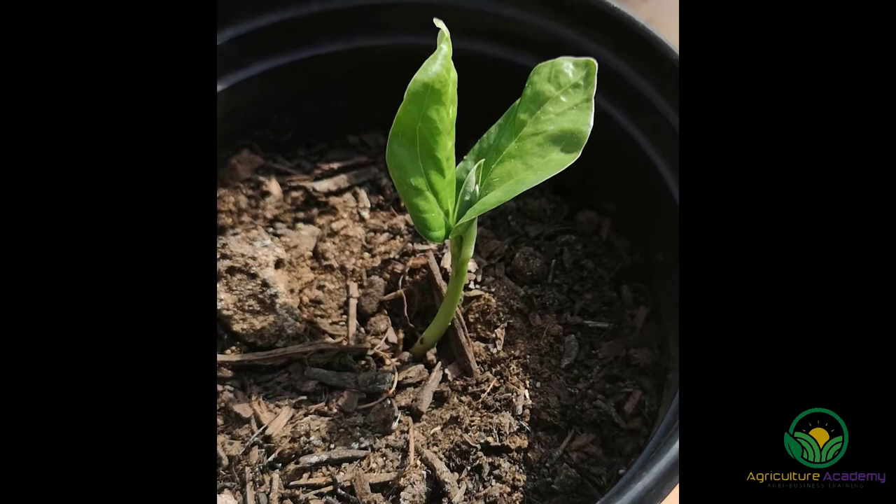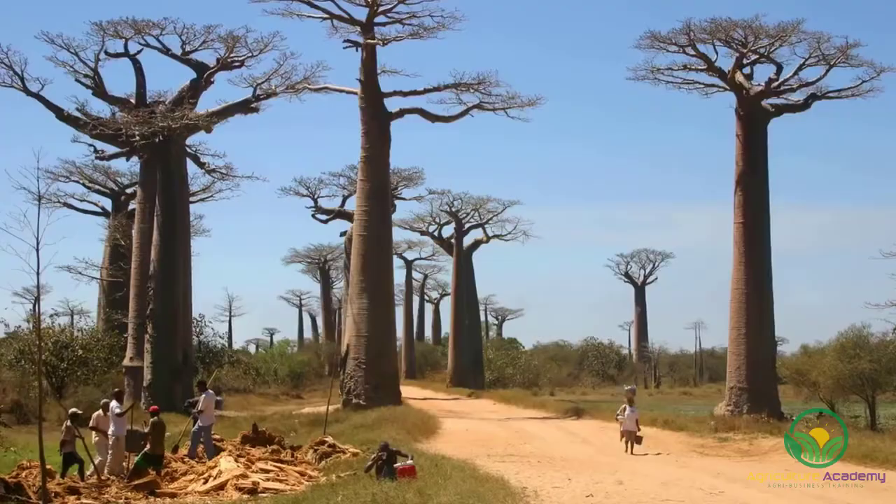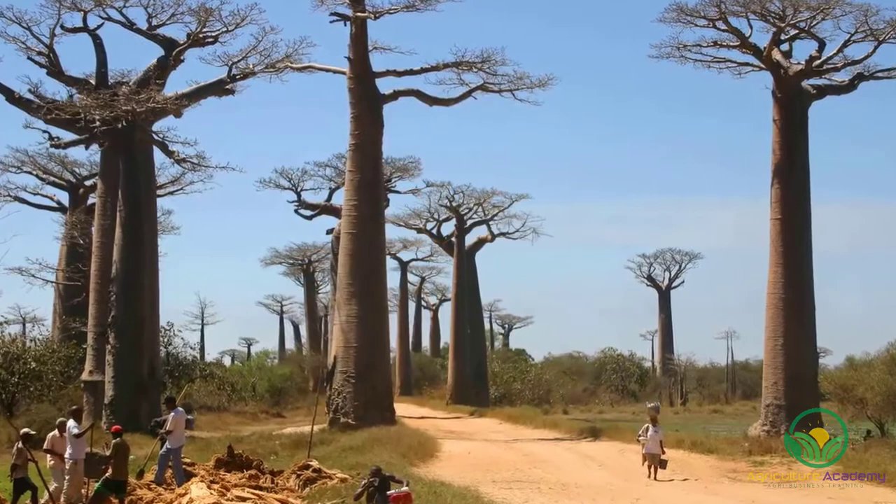When your seedlings have grown two true leaves, you can transplant them into a larger container filled with a sandy mix. And that's all for our method on growing baobab seed. As we mentioned at the start of this video, we have some top tips that you can follow to maximize your success.